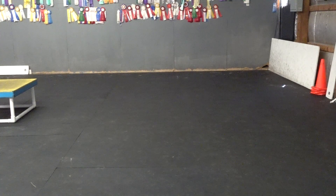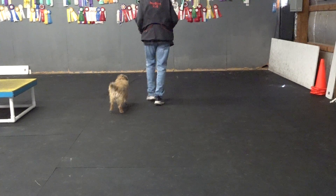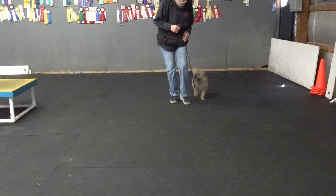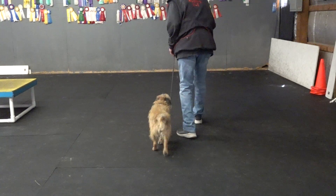Hey Woody, let's see what you remember. Come on Woody. Good heel. Good. Here Woody. Good heel. Good heel. Good. Here Woody. Good heel. Good.